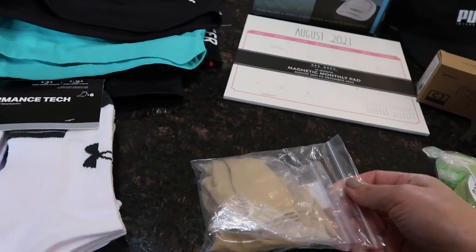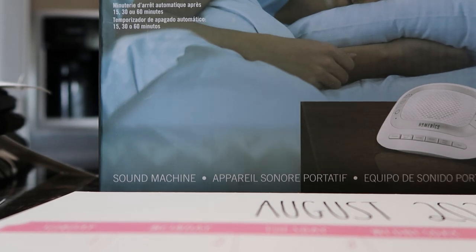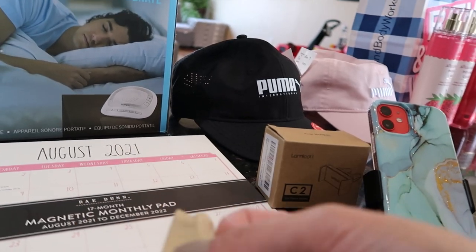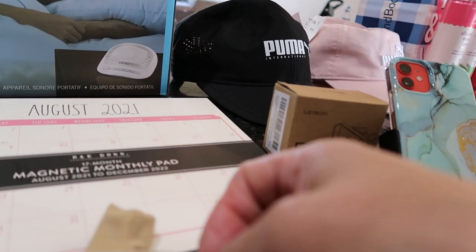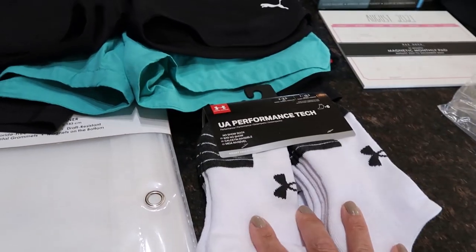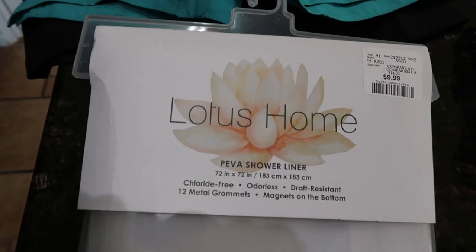My husband has bone spurs on the side of his feet, so I got these toe-separator sock things from Amazon — you put them on your big toe and your other toes stick out to help correct the bone spur. Also picked up Under Armour Performance Tech Socks at $12.99 for a couple of packs, and a new magnetic shower liner for $9.99 from Lotus Home.